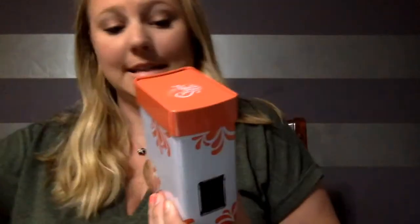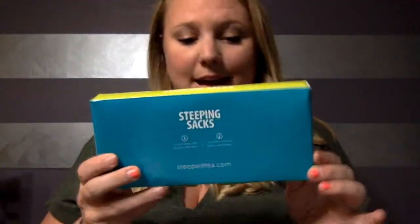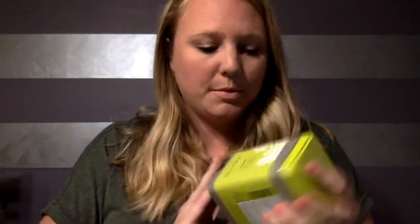Then we have the tea stacking containers in 'Quirrell Me Happy,' and the steeping sacks which are for the teapot or for a cup. I'm most excited for the vanilla matcha — I can't wait to use this in probably everything I make for the next couple of weeks.